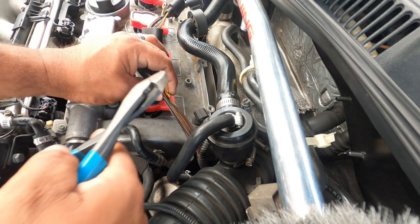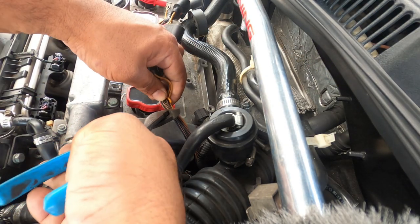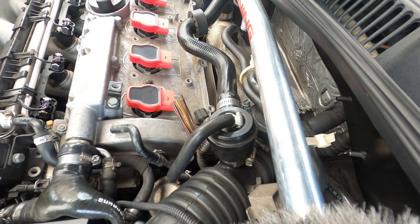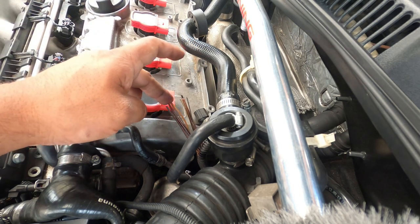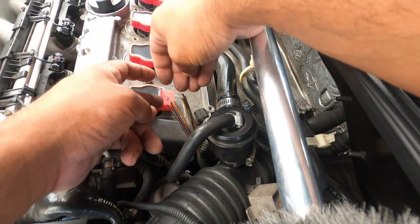So our moment of truth - we're going to cut right here. The harness is cut. It's official, no turning back. What you want to do now is strip all of your wiring, strip them all, and then separate everything accordingly.